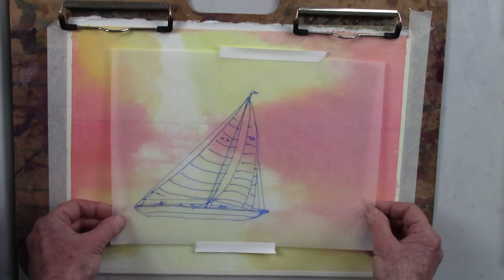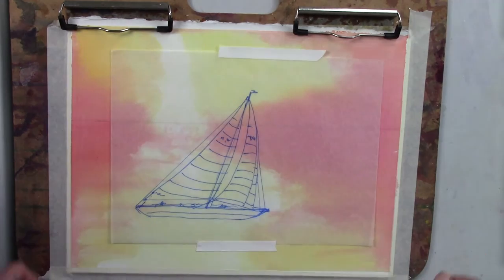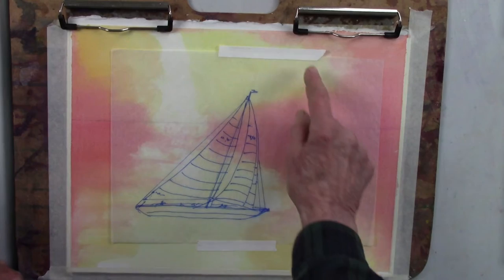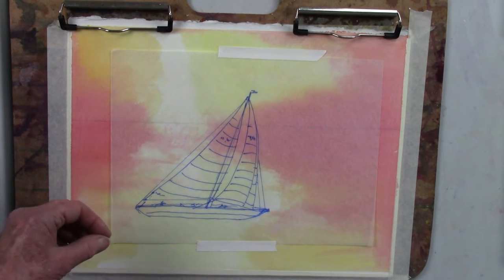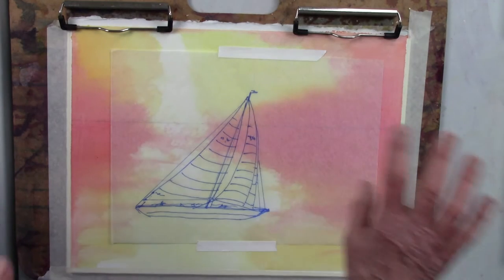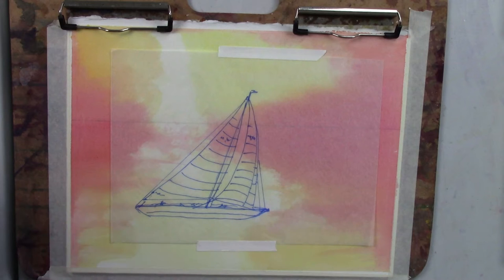I've taken some markers to trace over the sketch with a fine point marker to see how it fit and whether I needed to make it smaller or bigger. The reason I didn't do the work right on the paper is that sailors are very finicky about seeing that everything is going in the right direction — the waves, the sails, the boat tipping correctly, the little flag, and the rigging and general proportions. So it takes a while to do the sketch until you figure out how you really want it.